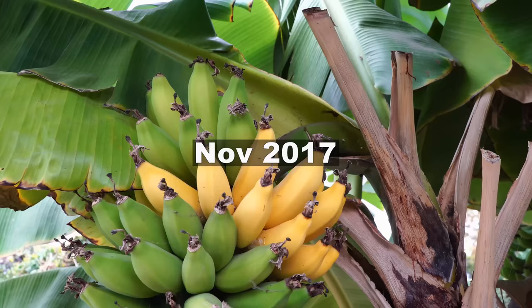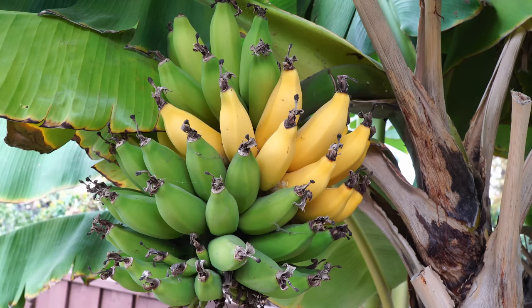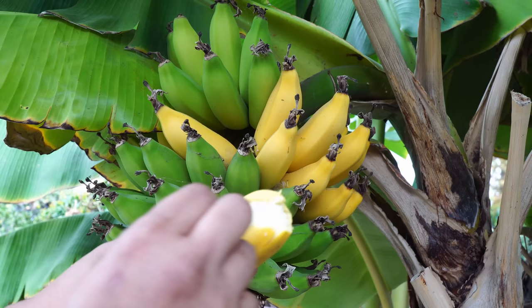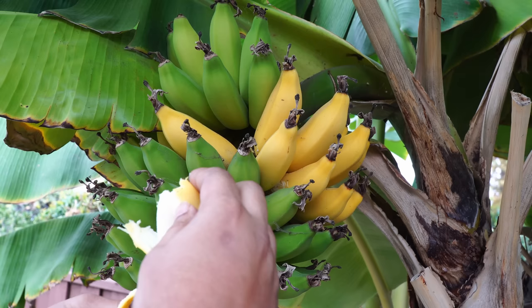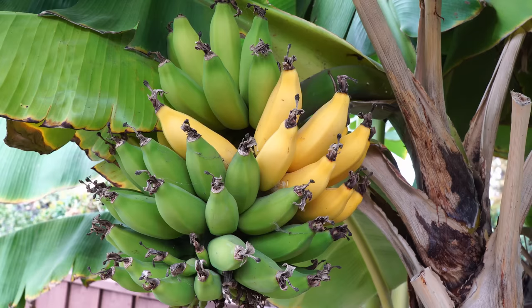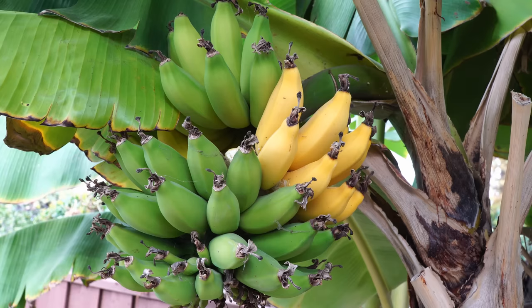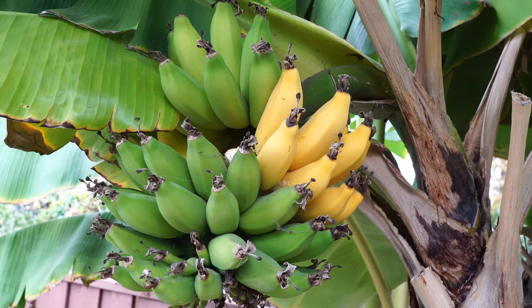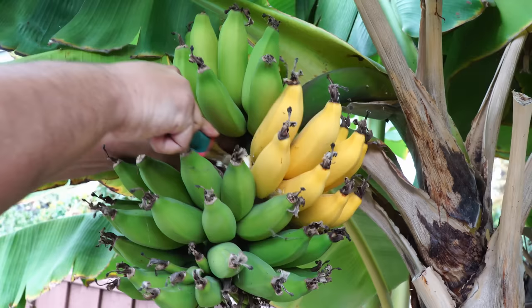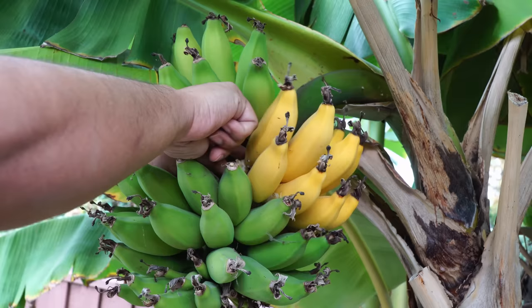Fast forward to November 2017 — you can see that some of the fruits have started ripening on the tree, and they've ripened pretty quickly. You can literally remove the fruits right from the tree; these are absolutely delicious, very sweet bananas that have reached their full size. By growing bananas at home you can ripen fruits on the tree and eat them fresh, which is a big win because store bananas are harvested green and ripened using ethylene gases in warehouses — not a natural way of ripening.